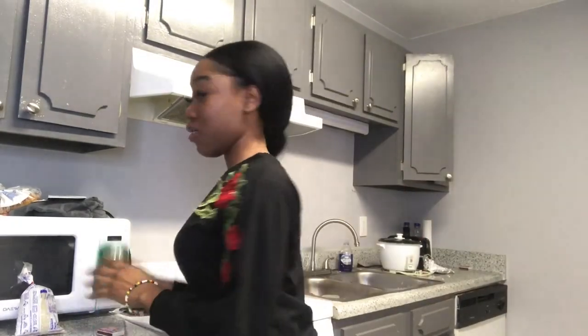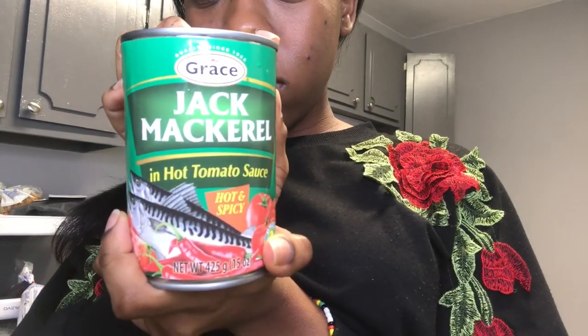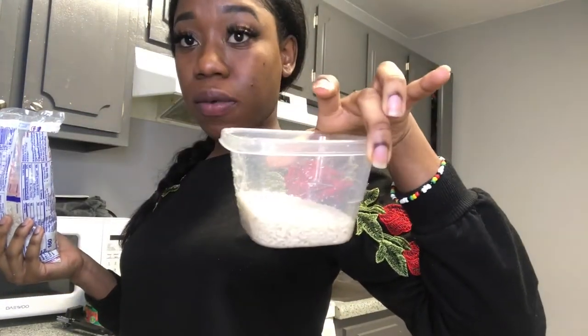Welcome on YouTube and Instagram, I'm Kimberly and today I'll be showing you guys how I make mackerel and rice. This is my cousin Christine's favorite dish — she loves mackerel and rice. Right here I'm just showing you guys the white rice.